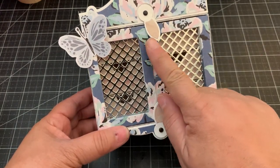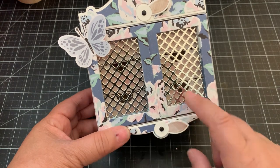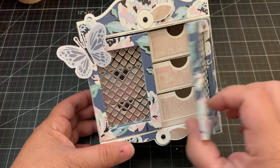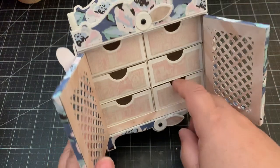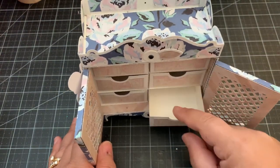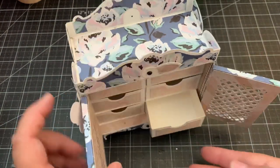I used the brad die to create the closure — there are a couple of different closure options for this dresser. I love the doors, it's so pretty. You can see it fits six drawers, and you just pull them out and fill them with whatever you like. It's such a pretty dresser.